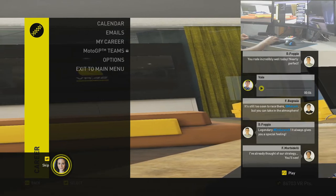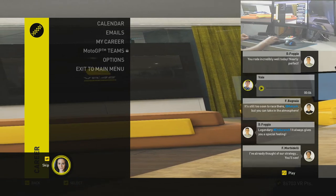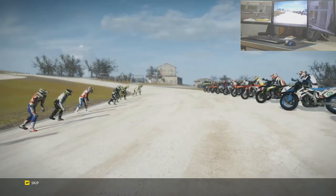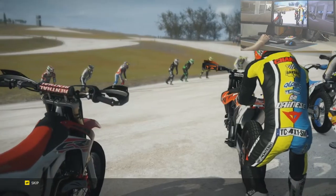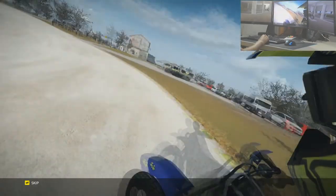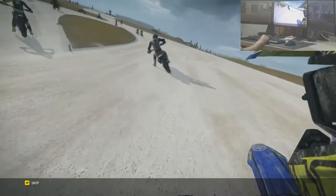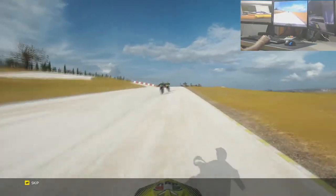About that — if your championship results are good enough, you'll race in a team with Valentino.